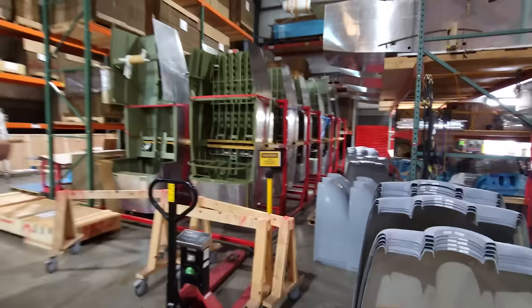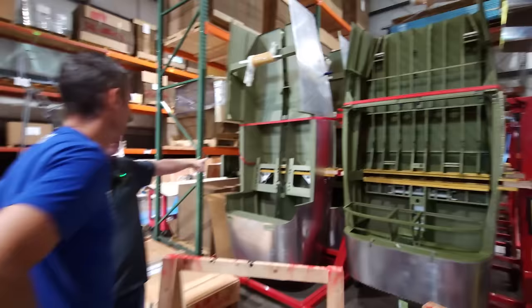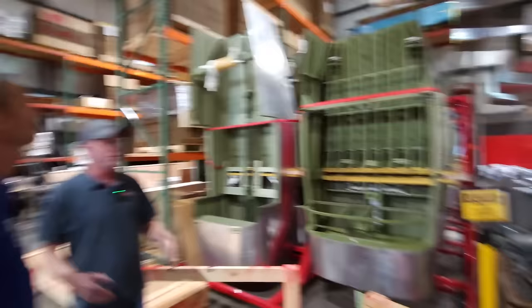Here's a couple of quick build kits. This is an RV-14 fuselage quick build, and next to it is an RV-10 fuselage quick build. That's in the same box I was just on — actually it could be either one, it's basically the same box. It just depends on what's fitting in there.